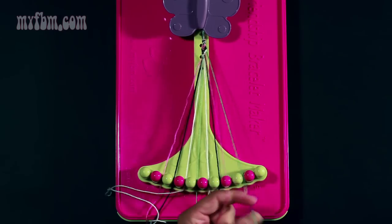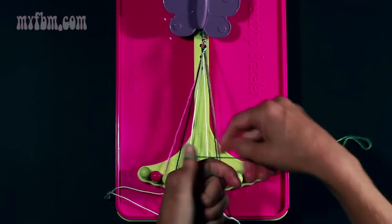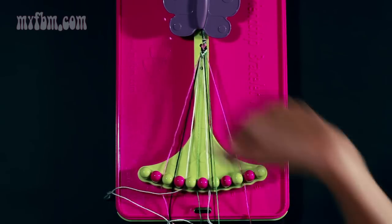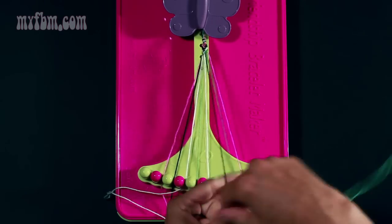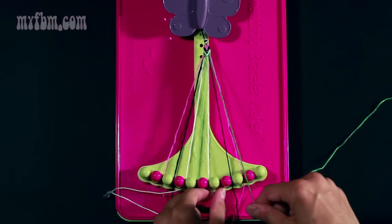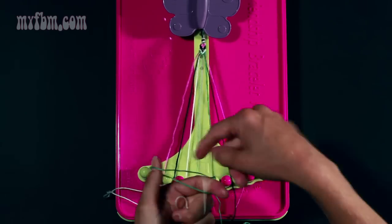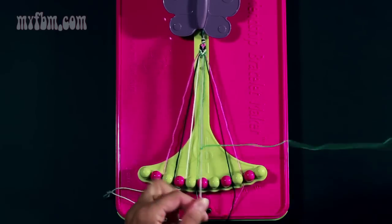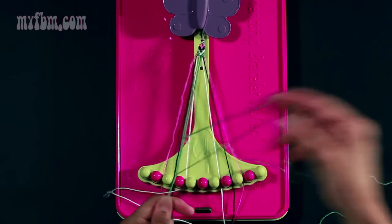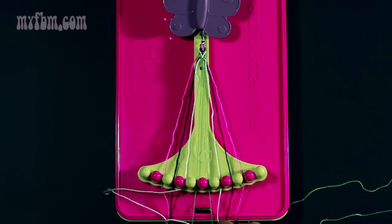Start with your green in slot nine and go backwards — once, twice. Pick up your black strand in slot seven, do the same thing — once, twice. Place your black strand in slot eight and pick up your white in slot six — once, twice. Now join your center two green strands — once, twice — and place your green strands in the center.